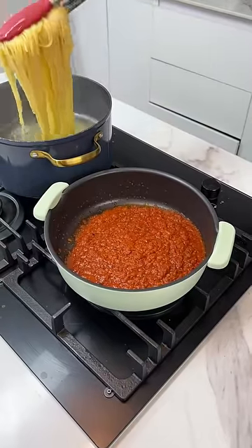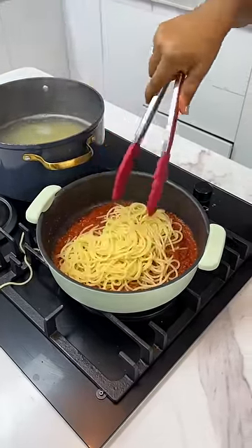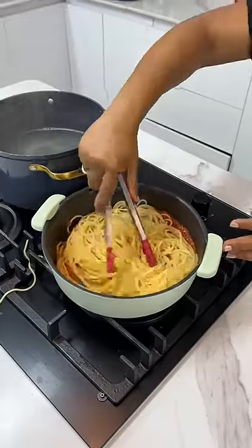Straight from that pasta water, add it into your sauce and let that pasta water drizzle into the sauce. You need it to allow the sauce to stick well to your spaghetti.